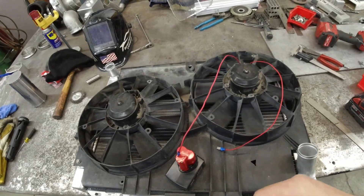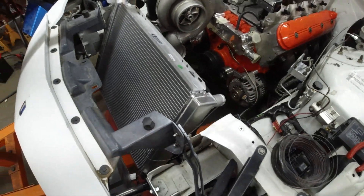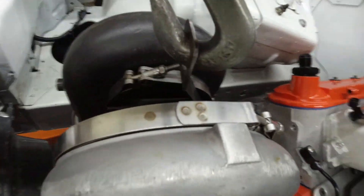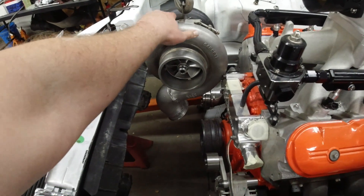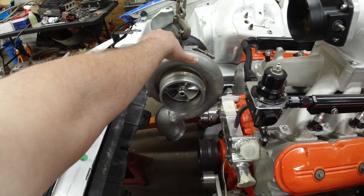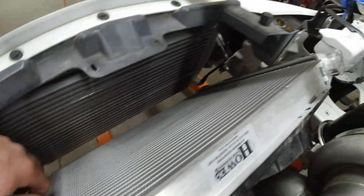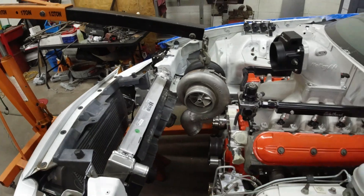I've got the radiator all mocked up, just kind of holding it up with some wires. I think I'm going to close off these little edges here somehow — a lot of air getting sucked through there, we don't want that, we want it going through the radiator. I've got a little bit more work to do. That bracket to hold the turbo — that thing is freaking huge. Where are we going to be able to put that thing? Might have to change the angle of this somehow. It's kind of hitting there, kind of close — might have to get rid of this thing. Keep playing with it.